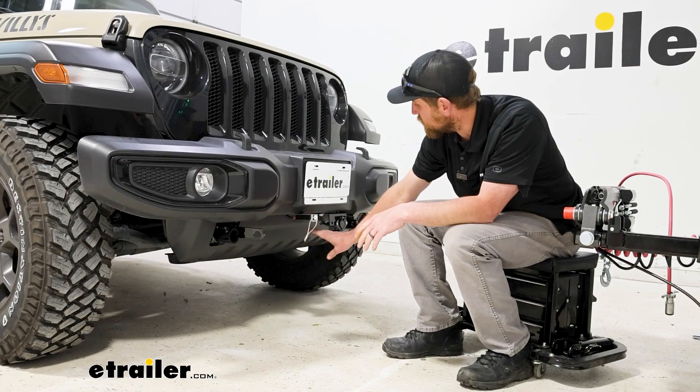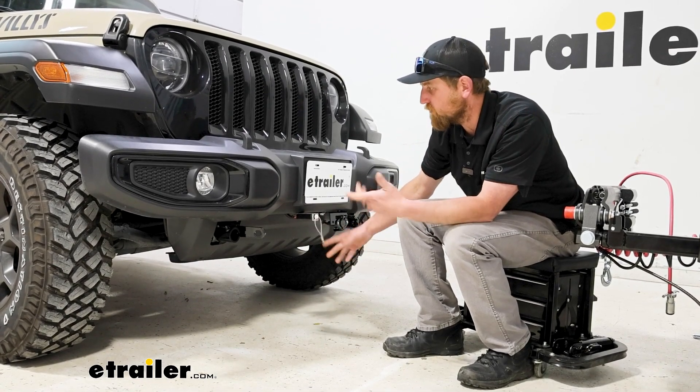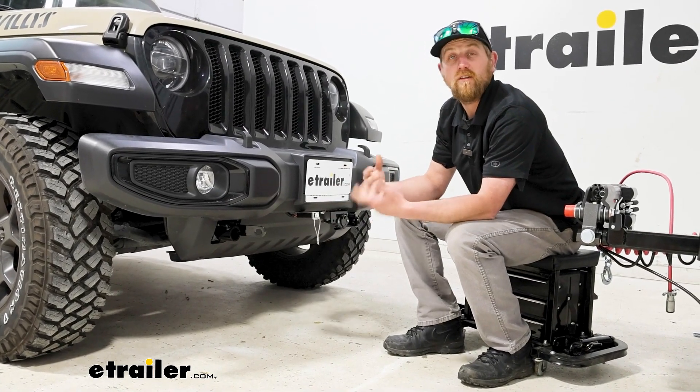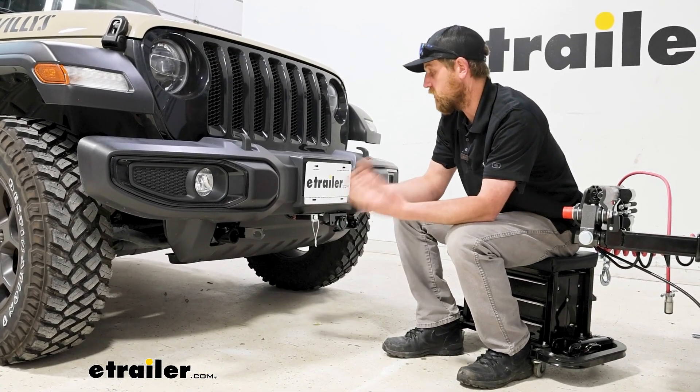There are other base plates available that are pretty much completely visible — you'll see a crossbar that runs all the way across to the other side. So as far as appearance goes, it's going to be entirely up to you and the look that you're going for.